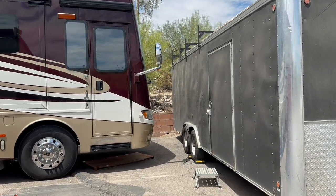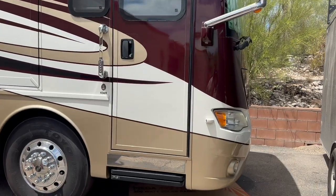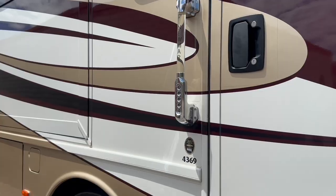Welcome back on site at Tucson RV Solar. This week we've got a Dutch Star 4369, made by Numar. These things are awesome.